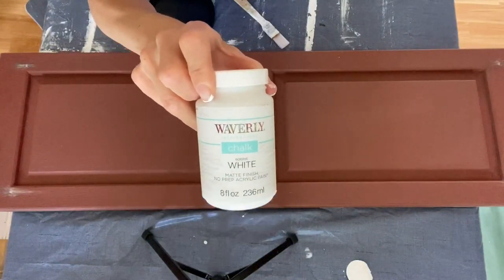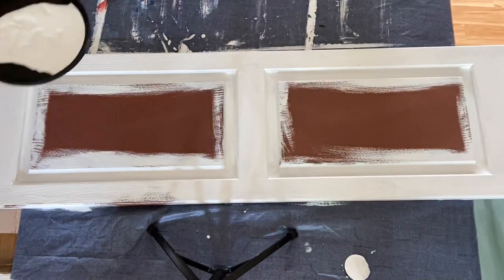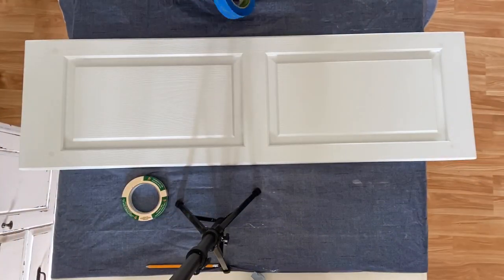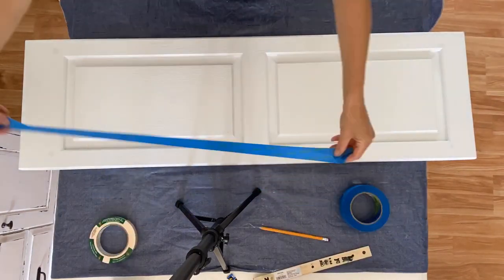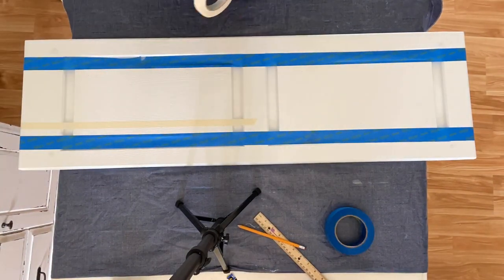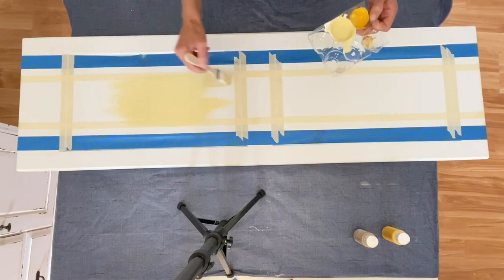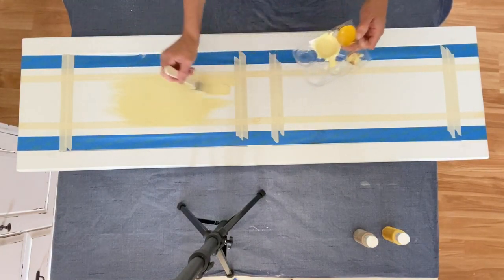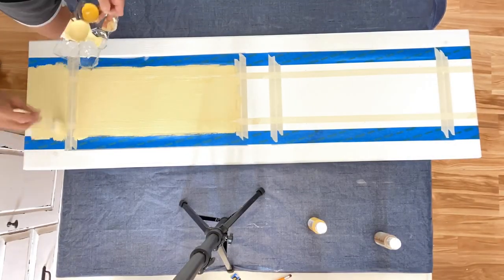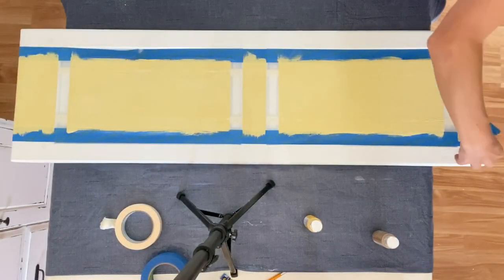Let's start with a fresh coat of white on the shutter in Liberon's white chalk paint. Now that the shutter is white, I am going to paint a very light yellow-green sack stripe across the background of this sign. I think that will help to unify the two rectangles and make the sign look a bit more cohesive. So I taped off where I didn't want the paint to go and now I am just applying the light yellow paint. Now that it's dry we can go ahead and remove the painter's tape and see how it turned out.